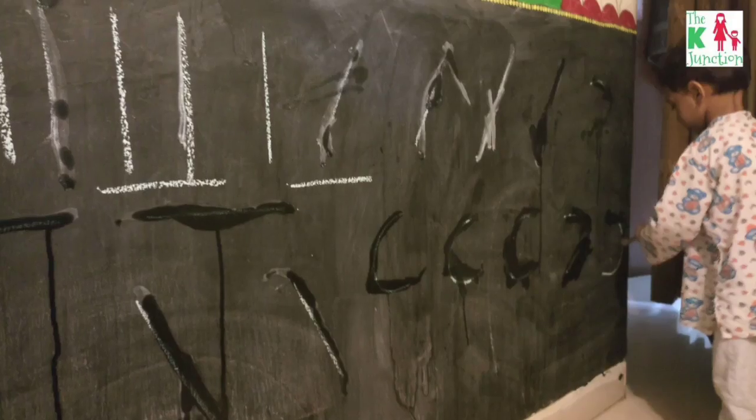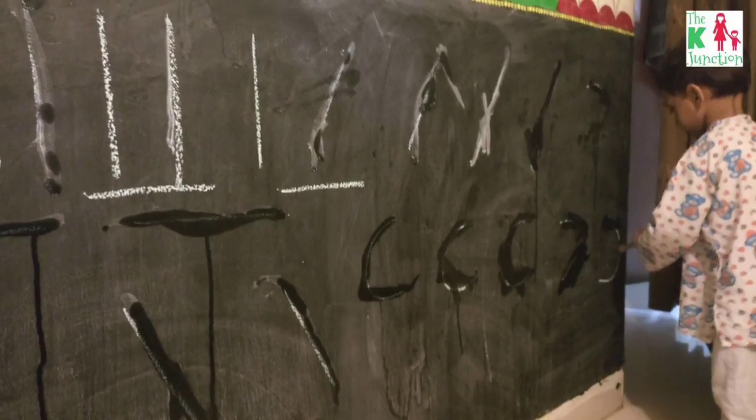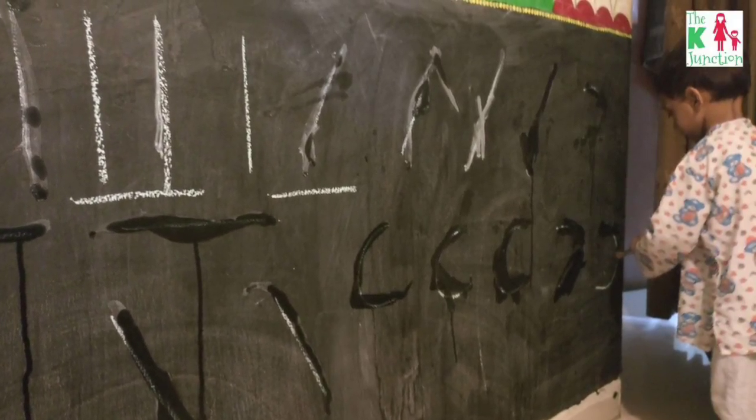The activity is I just drew some shapes — standing lines, sleeping lines, slanting lines, and curves on the blackboard, and he used a wet paintbrush to trace those lines and shapes.